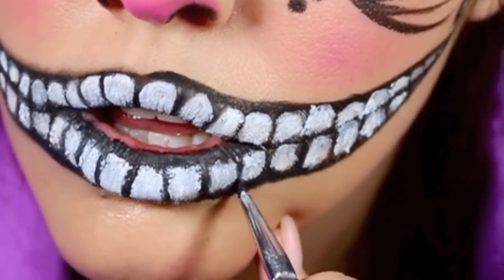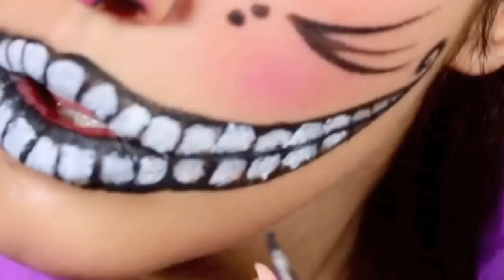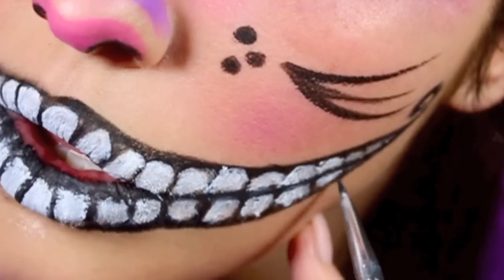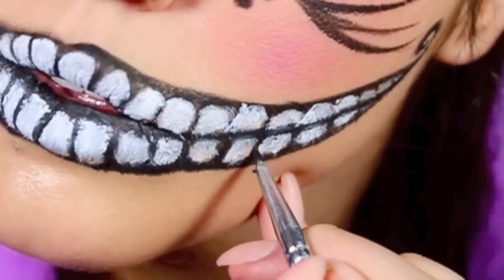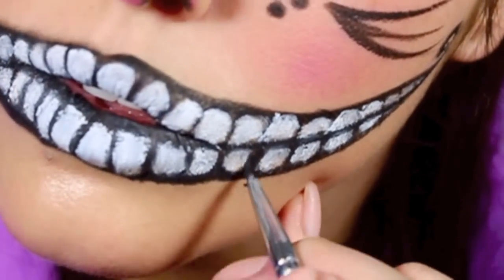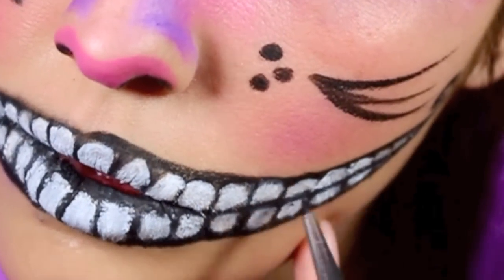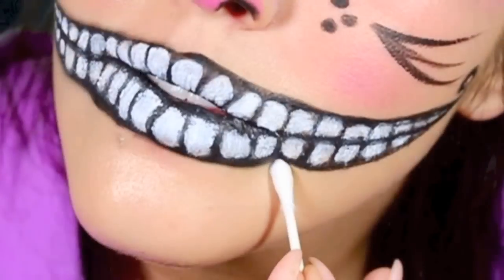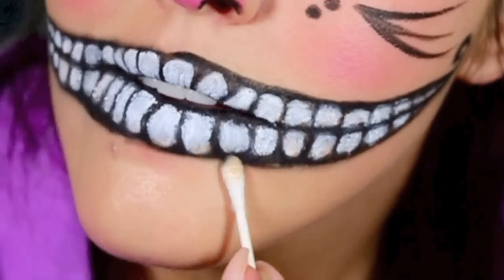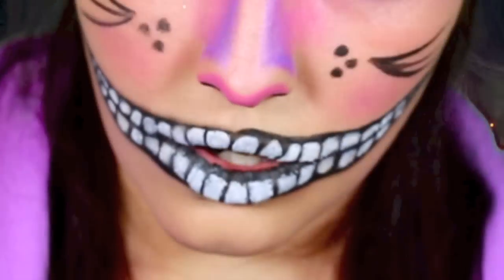Now just go back in and line those again if you made any mistakes. This is good because you can put some shading in there too to make it look more realistic. I liked it more cartoony just because it is the Cheshire Cat, but yeah just do that. After all this is done, you can clean up any edges and then you're done! Have fun!